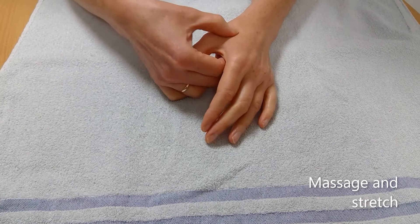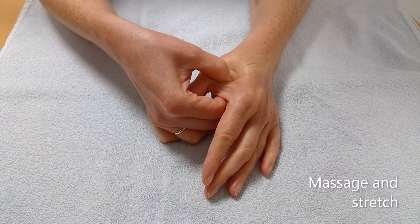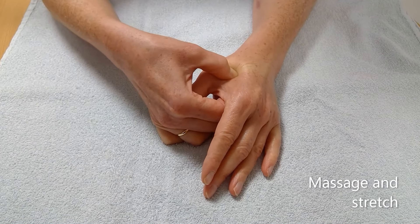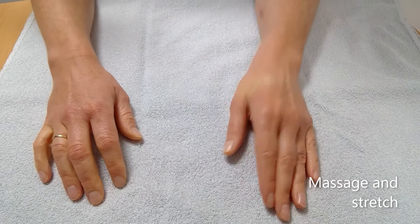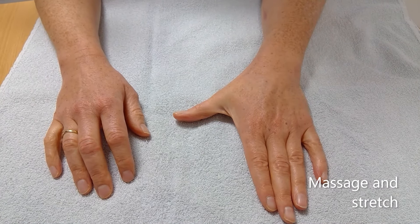Before starting your thumb exercises, massage the first web space in between your index finger and thumb to loosen off the tight muscle. Then move into the exercise as shown, moving the thumb out to the side for a stretch.